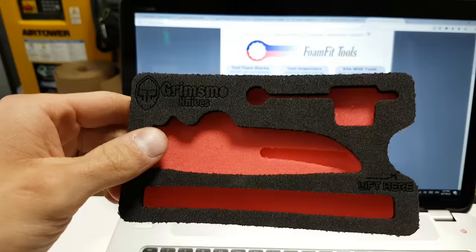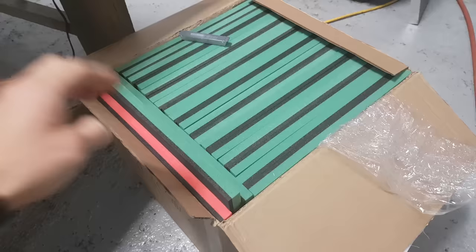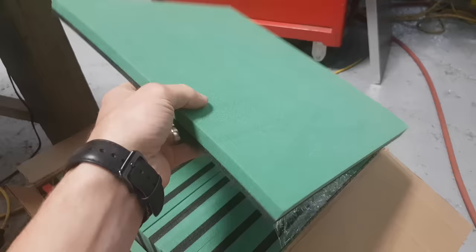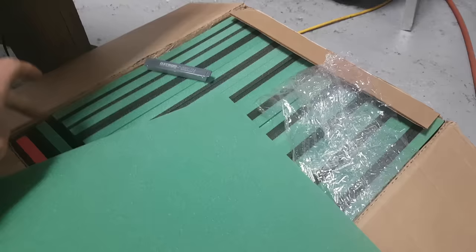After looking long and hard we got this foam from foamfittools.com — really happy with their service. Shipping to Canada was kind of expensive but that's Canada for you. We weren't quite happy with the red we got before, so we asked Pete at foamfittools if he had any other colors and he told me he had green. I am super happy with this green — it's like a solid lime green. The red is too pink.